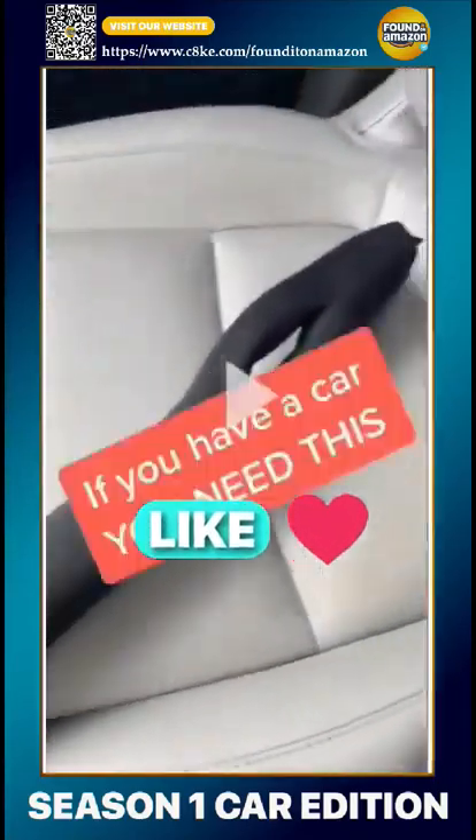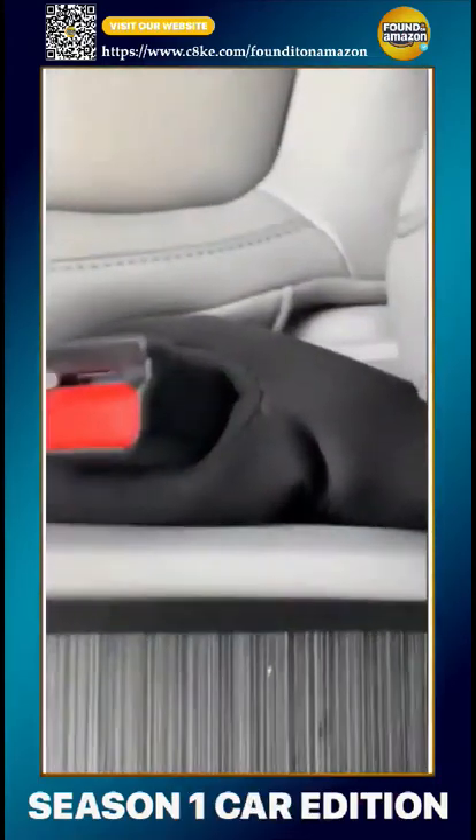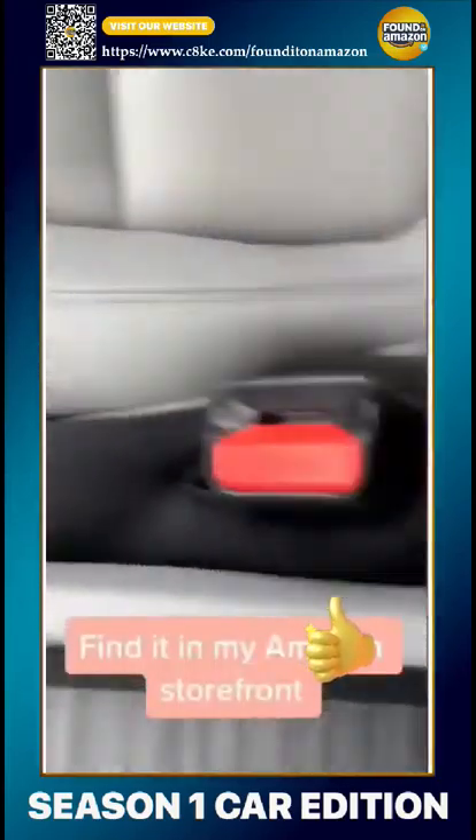If you have a car, you need this. Pop it over your seat belt and now you don't have to worry about french fries or any other junk falling between your seats. You'll thank me later.